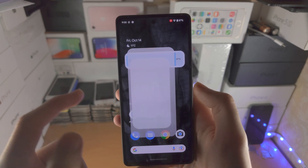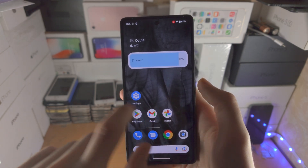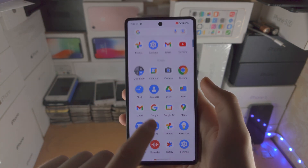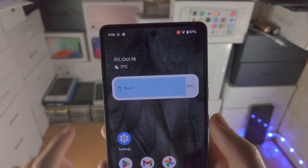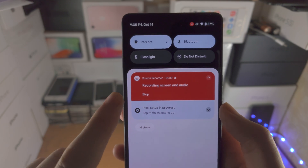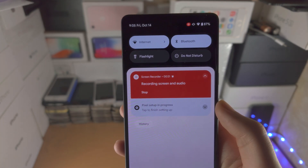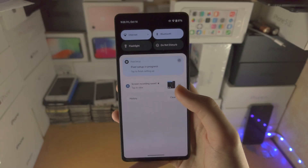Every action taken on my phone is being recorded — opening apps, going through the home screen, all recorded. And when you're ready to stop the recording, just slide down once, you see here recording screen and audio, tap on stop, and you can see the screen recording has been saved.